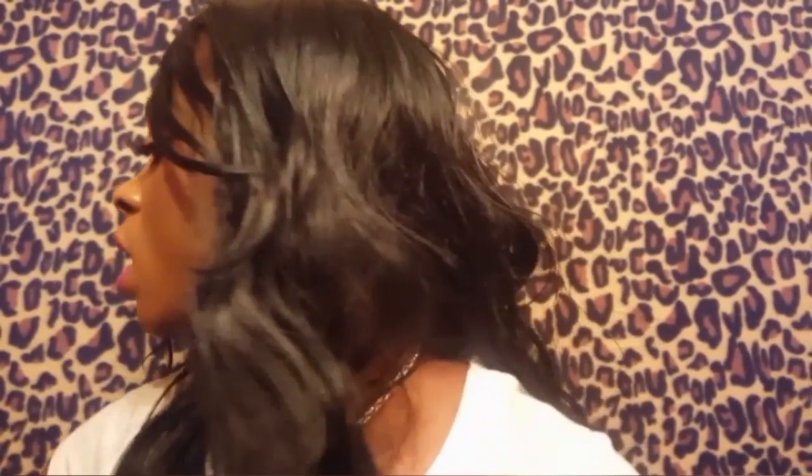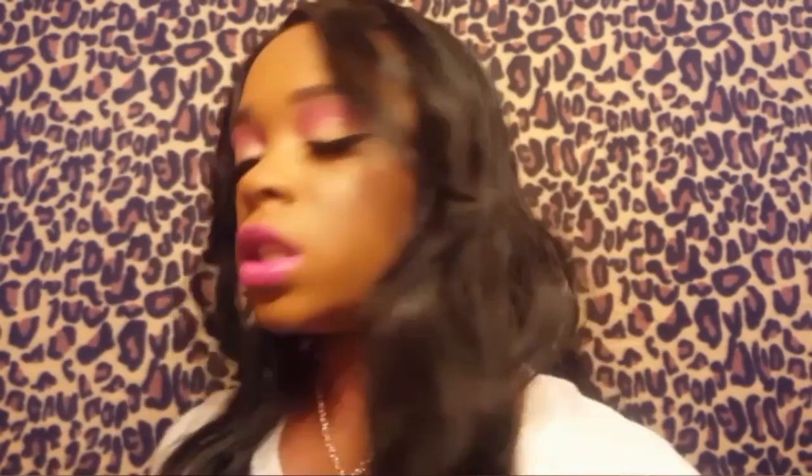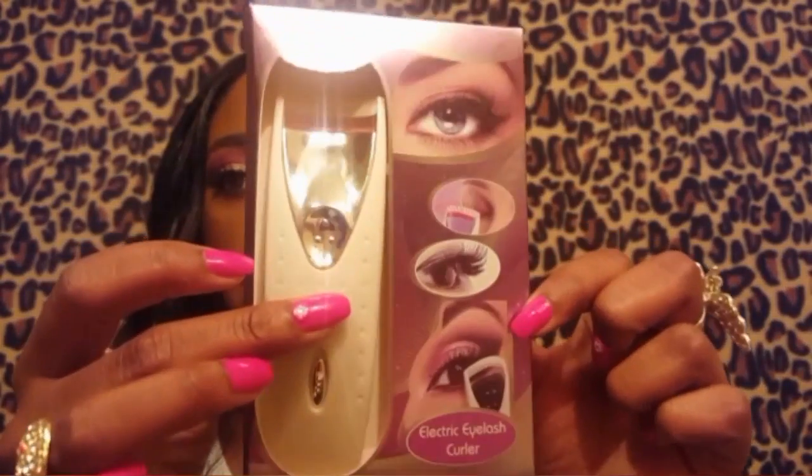The electric eyelash curler I'm going to be reviewing today is from the company Secret Face. For those of you who aren't aware, during the holidays — Valentine's Day, Mother's Day, Christmas — Walmart has these makeup sets, and most of them are by this company Secret Face. I received one for Christmas; it was an eye deluxe kit that had eyelashes, eyeshadow, eyeliner, mascara, and it also came with this electric eyelash curler.